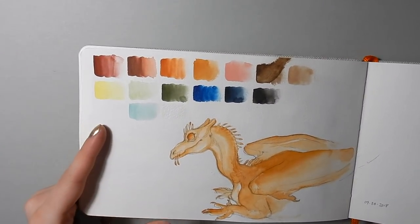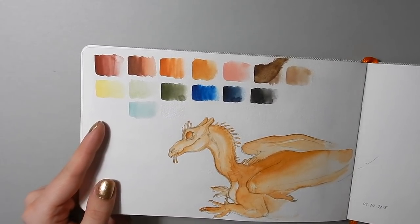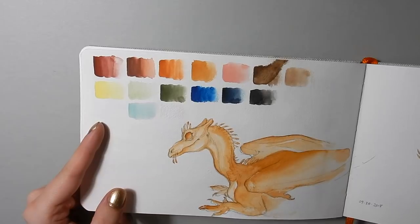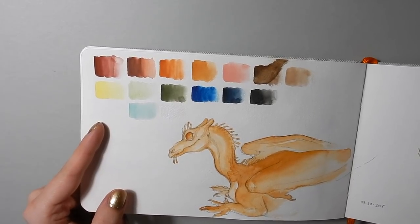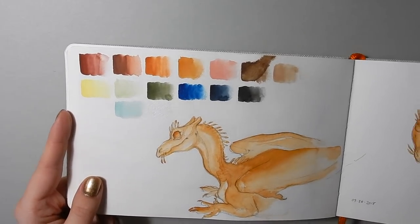This is a swatch set of everything that's in my handmade watercolor palette right now — I think I have a few more. I always swatch it every time I get something new, just to see what the spread is like, and it's fun.